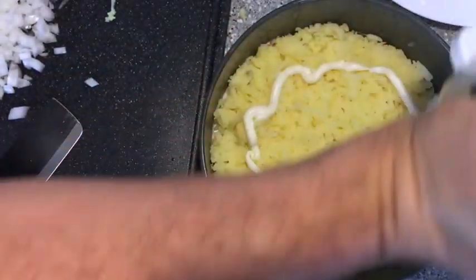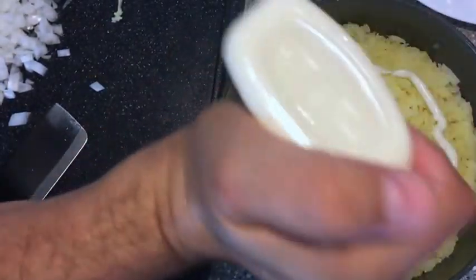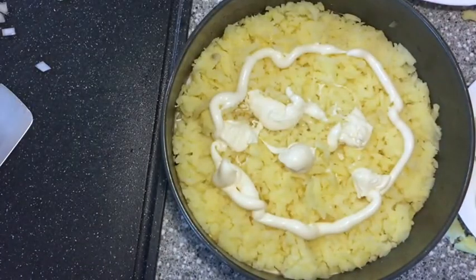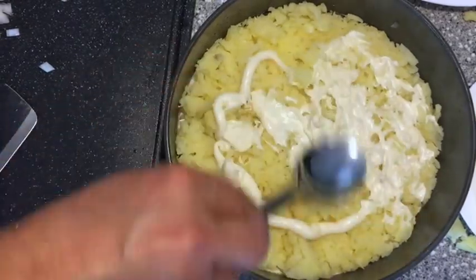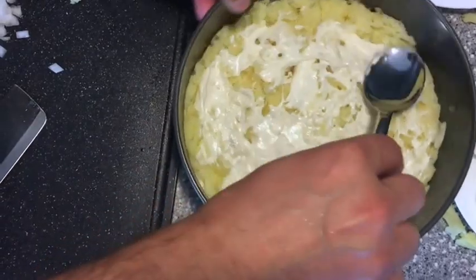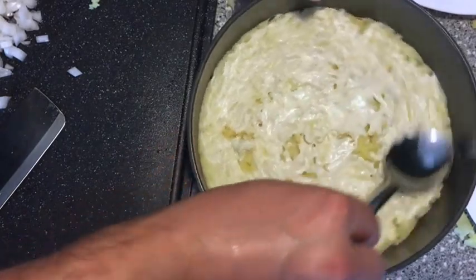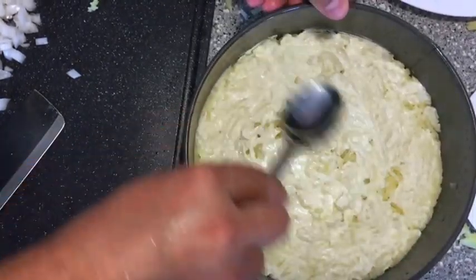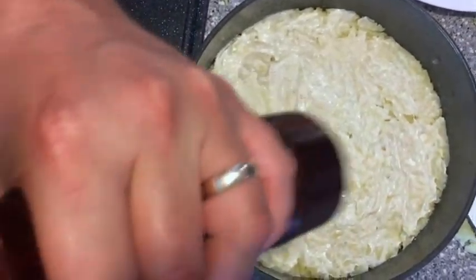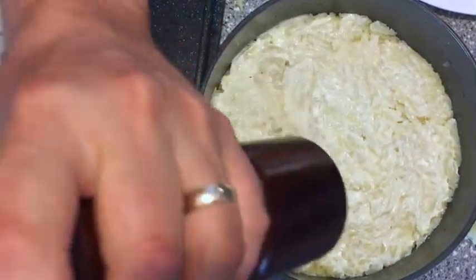So this is where I'm gonna add a little more mayo - just lightly. That makes a nice little coating. I'm gonna add some salt and pepper too, just to your taste.